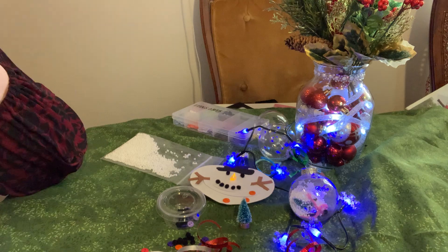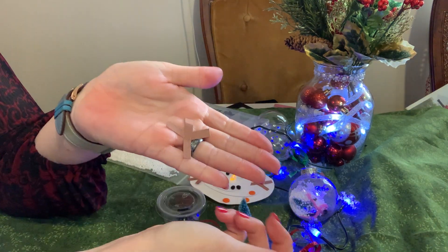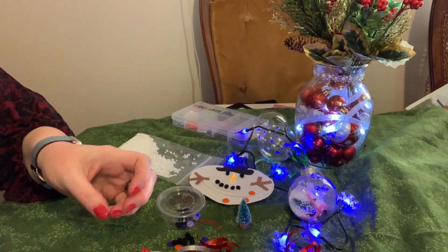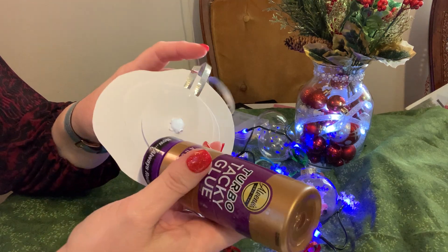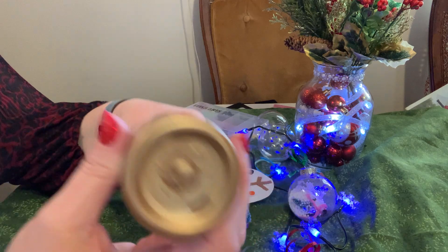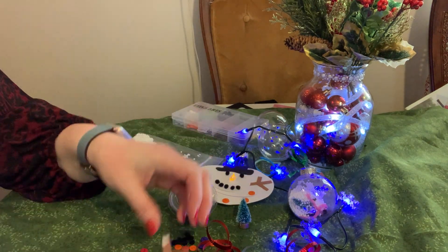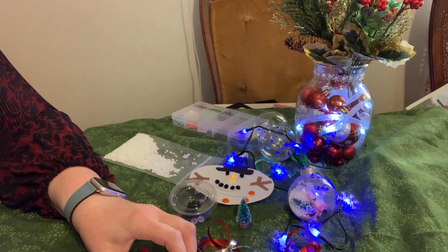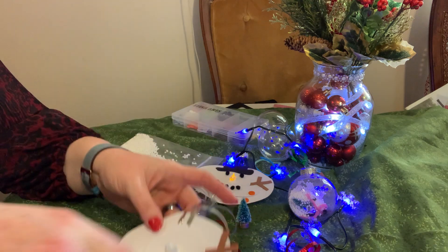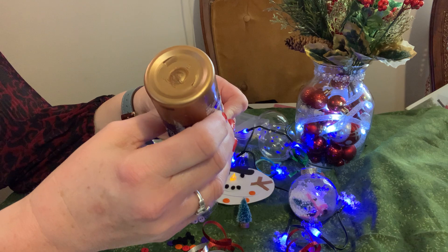With the brown construction paper, cut out some arms for your snow person, then get those glued in. I glued mine between the top and the second circle — a little bit of glue on both sides and just stick them in like that. Do the same with the other arm.